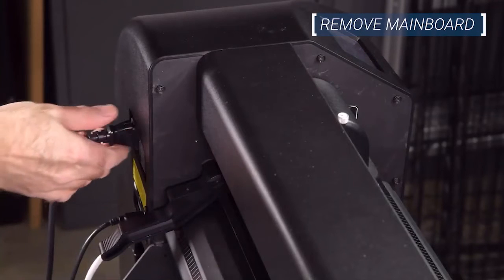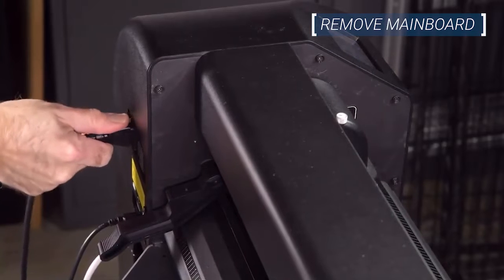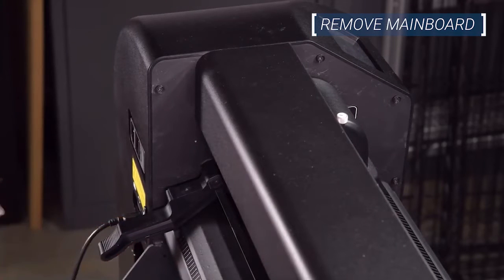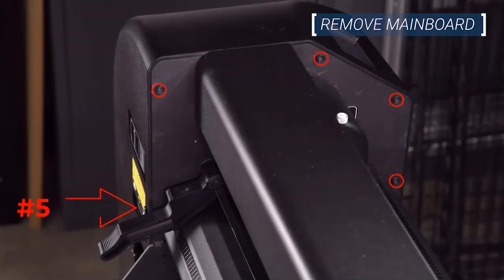To remove the main board, first disconnect the cutter from power and remove any LAN connectors or USB sticks from the machine. Next, remove the right-hand cover by the touchscreen. The cover is fixed by five screws. Note that the fifth screw is on the back panel next to the yellow warning label.